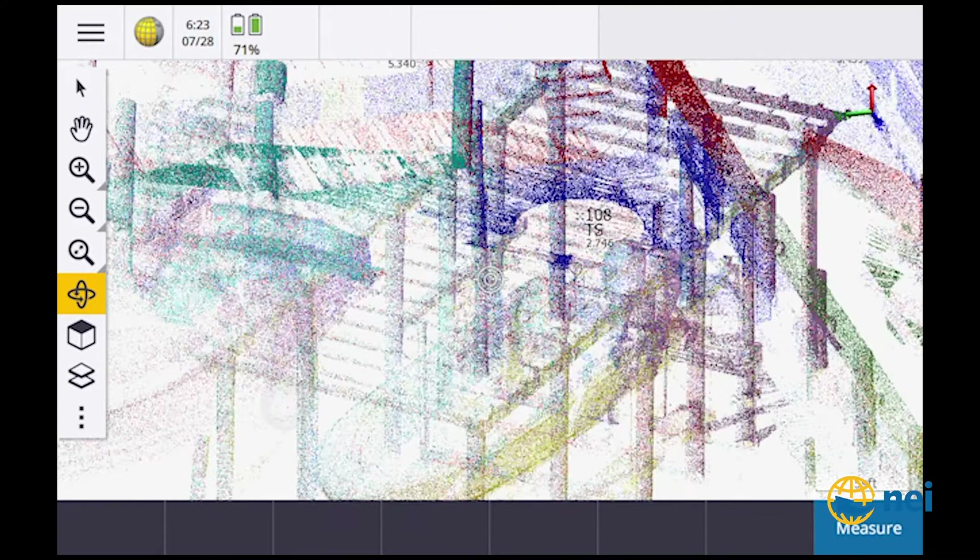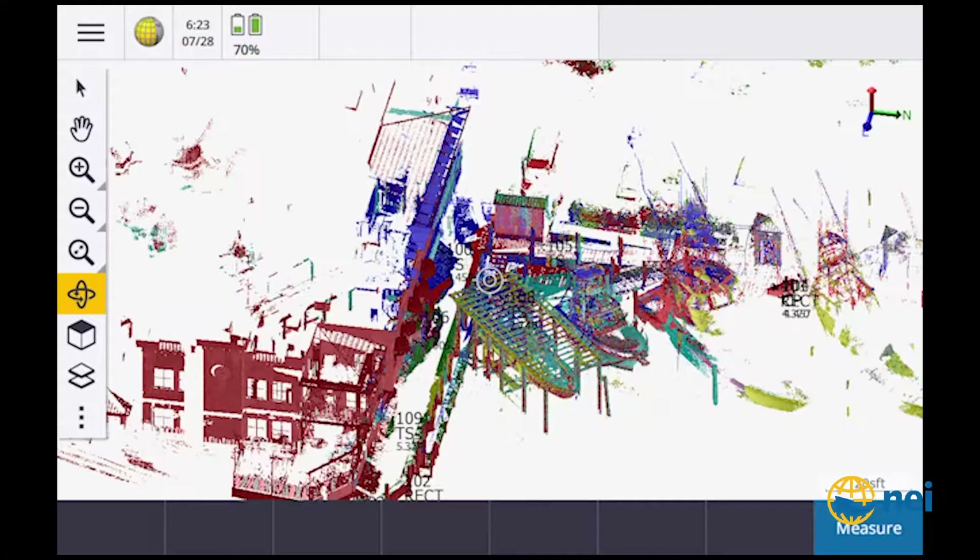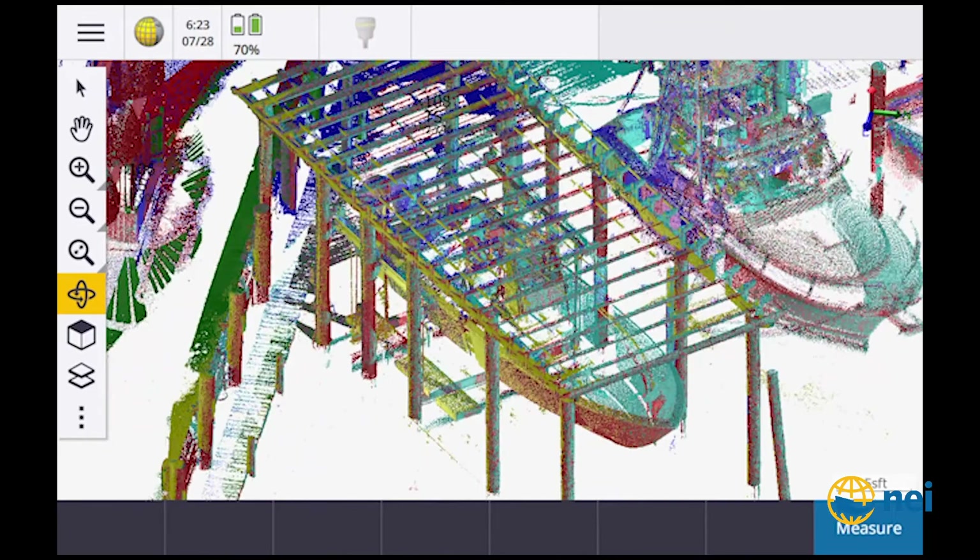Being able to see the scan on the data collector lets me see if I've got any holes, any shadowing, anything I need to pick up. We kind of overkilled this thing, but I wanted to make sure that if they wanted to model it, they'd have plenty of data. Honestly I'm glad we did — even though it was raining all day and I got soaking wet, the surveyor needed the data.